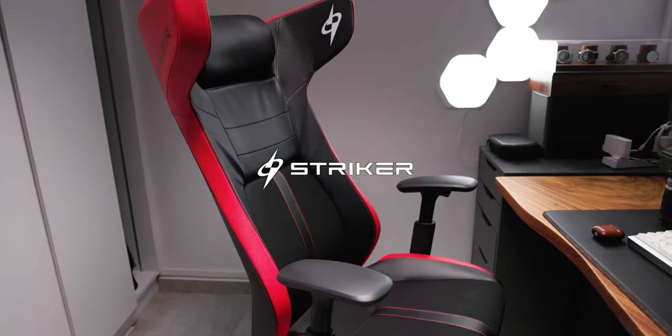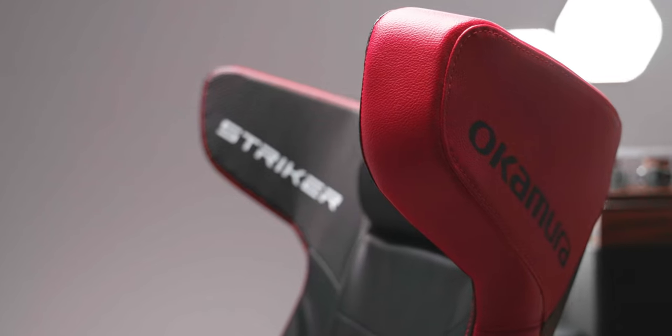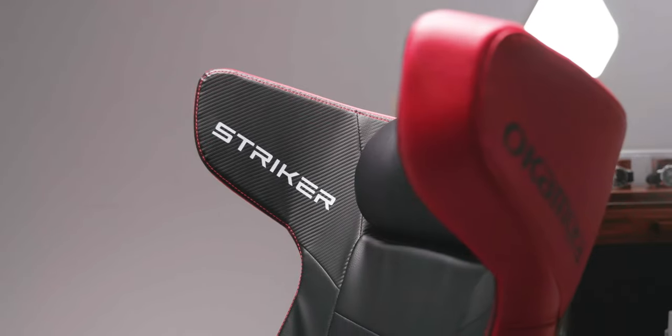Hey, what's up guys? Welcome to another video. Today we have the Okamura Stryker — I'm sitting on it right now — and as you can see, it's not your typical gaming chair. We're going to take a look at Okamura's first ever attempt at a gaming chair. They've done many, many chairs that are really comfortable, with really high standards.